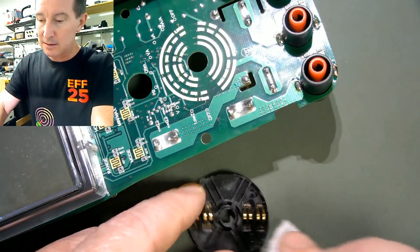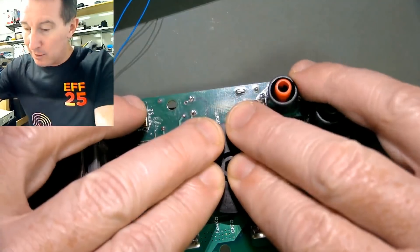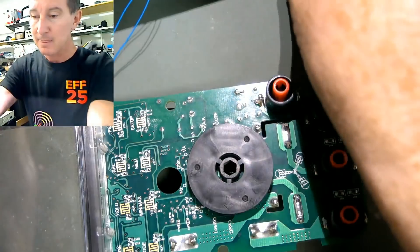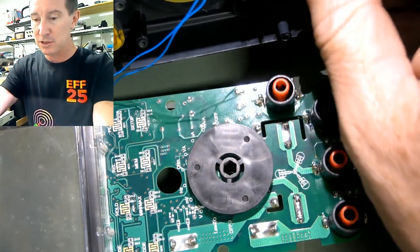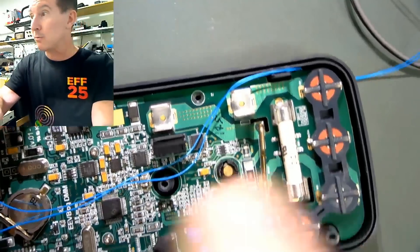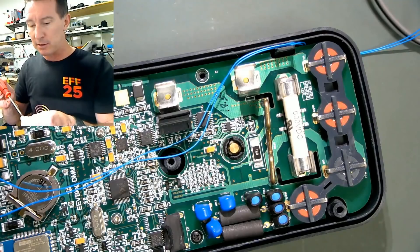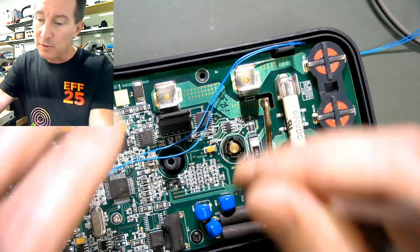So that is the 50,000 cycle test, and I betcha when I put this back together it measures just fine and dandy. I actually expected more wear than this - I expected contacts to be worn off the PCB, really ground down.